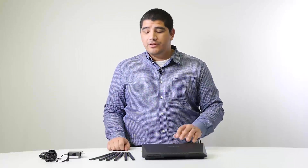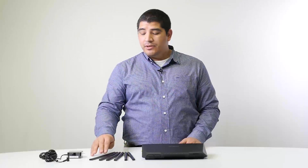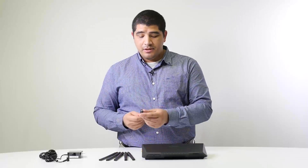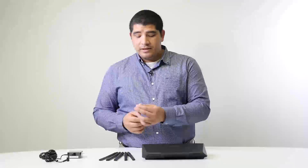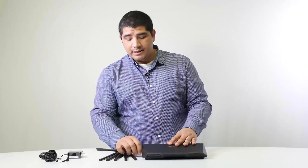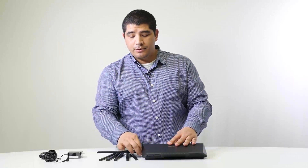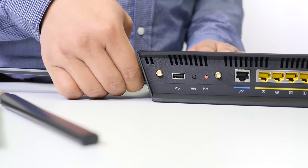The first step is taking our antennas and getting them affixed to the router. It's a very simple process — there's a threaded open-face connection. All we do is screw it on until it's finger tight, no need to over-torque, then rotate and lift the antenna into position. We'll finish that with the other five antennas and keep the setup moving.